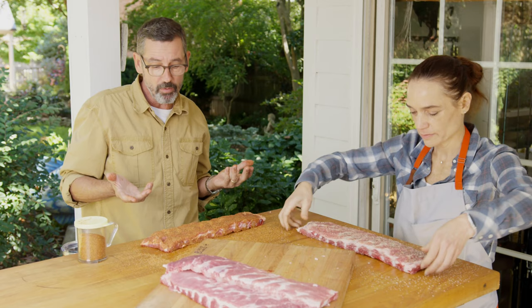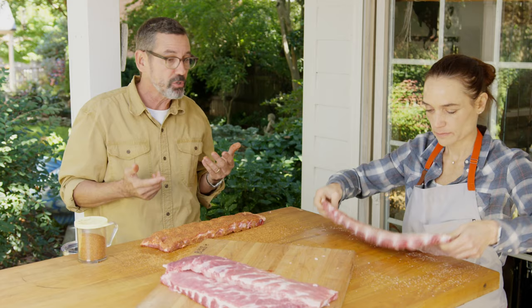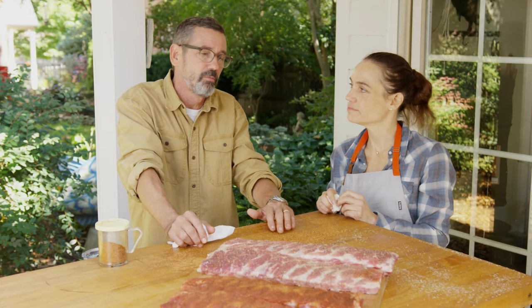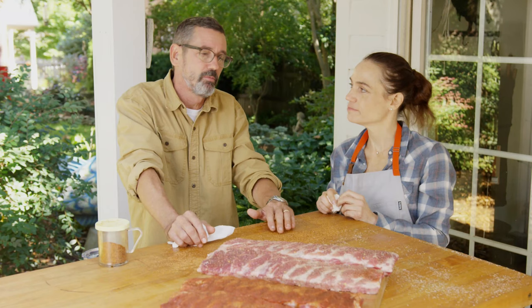We'll do both racks of ribs and let them sweat at room temperature for about an hour, making sure our pit is at the cooking temperature we're looking for and letting the flavor start to absorb into the meat. So we've seasoned up our ribs, we've got our grill going — let's take them to the fire.